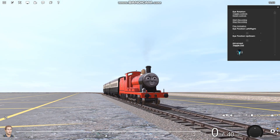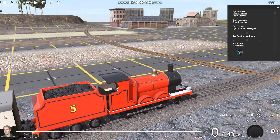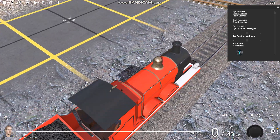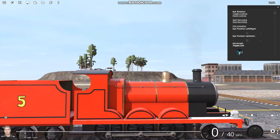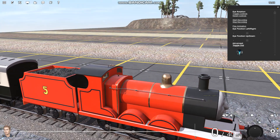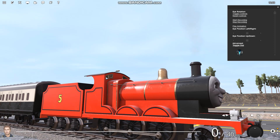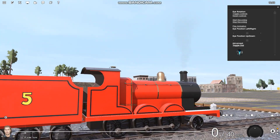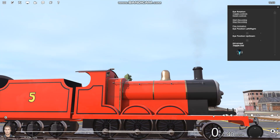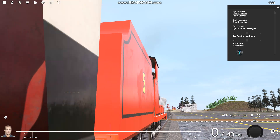The next reskin that I've made is James. I've removed the weathering, though you probably can't tell because there wasn't really that much on him to begin with. I've also recoloured the entire smoke box. And I've made the black stripes on him a bit thicker, but only on the engine, not on the tender.